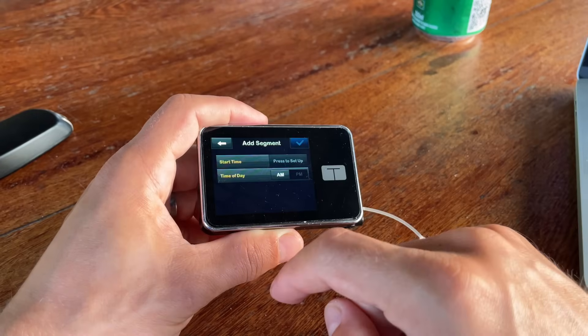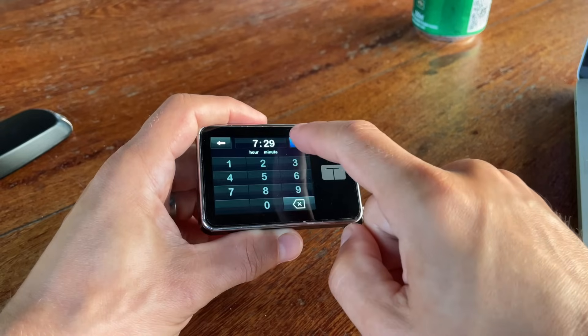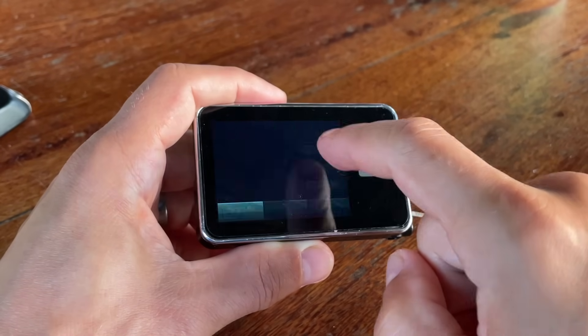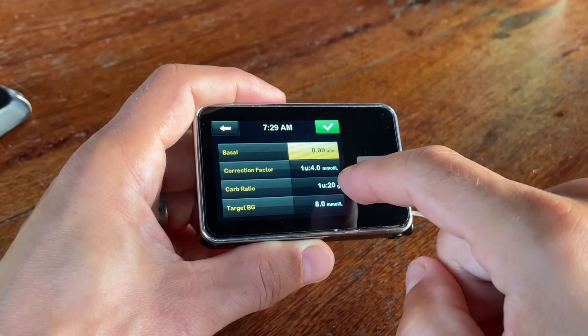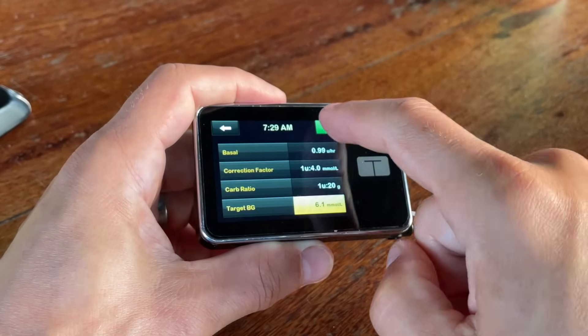It goes even further because within each personal profile you can have up to 26 different basal rate periods with the flexibility to set them with precision to one minute. For example, you can set your basal rate to 0.99 units per hour from 7:29 to 8:31 a.m. — I really love that it gives you the option to fine-tune insulin dosing to your specific personal needs.